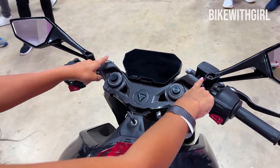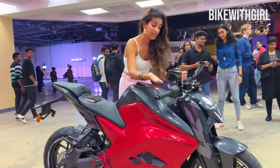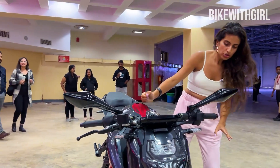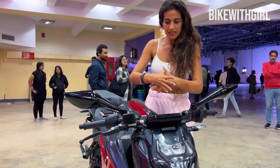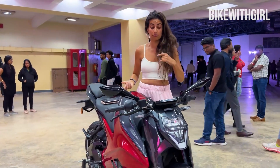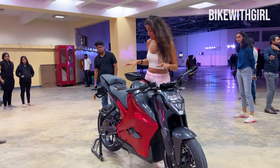It's definitely got wider handlebars going on right over here. Ultraviolet also claims that they have raised up the handlebar as opposed to other sports bikes, which I'm trying to figure out, but I can't really because I'm not riding this bike — this is just me looking around at the bike at this point. We will know more when I ride this in December, and I'm really waiting for that because I got damn excited when I rode this the last time.